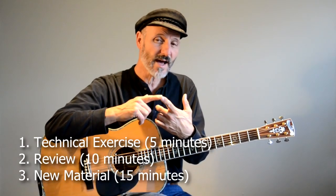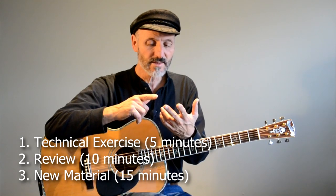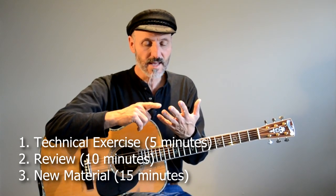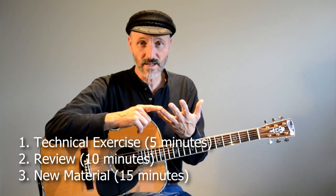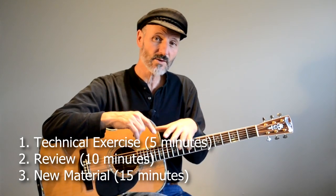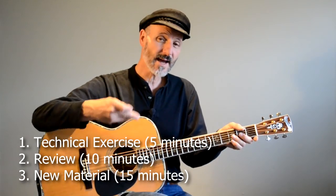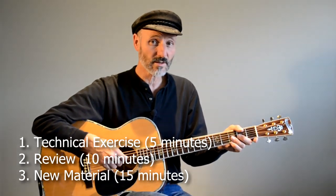If you're practicing for a half an hour, only spend about five minutes on technical, and then spend about 10 minutes on review — things that are fun — and then about 15 minutes on new things. If you do that every day, you're going to progress really well. You're going to keep up on your old songs and you're going to progress technically also, which will be really good.